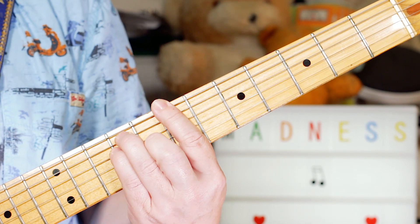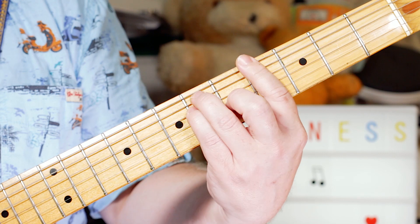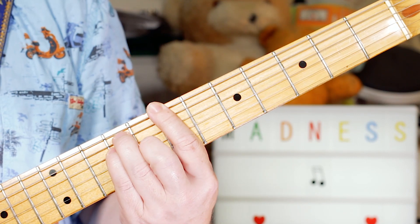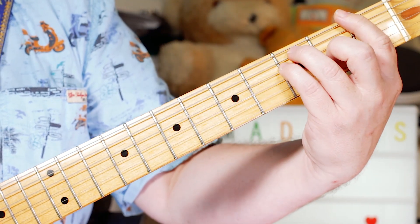So we start with a B, B-flat, A-flat, and F. Back to B, B-flat, A-flat, and then into the verse.